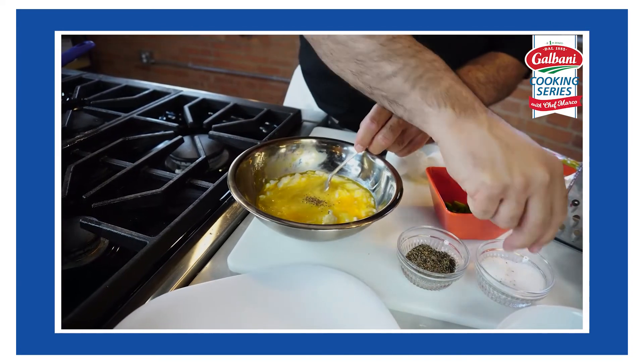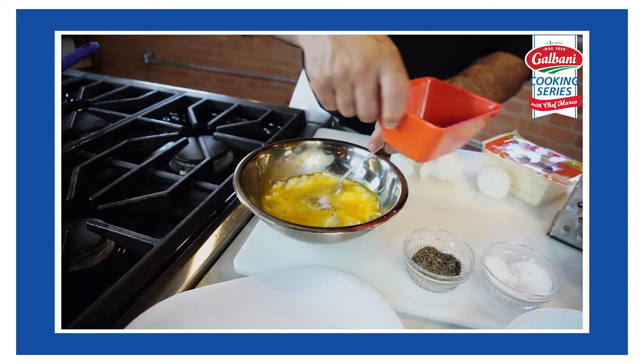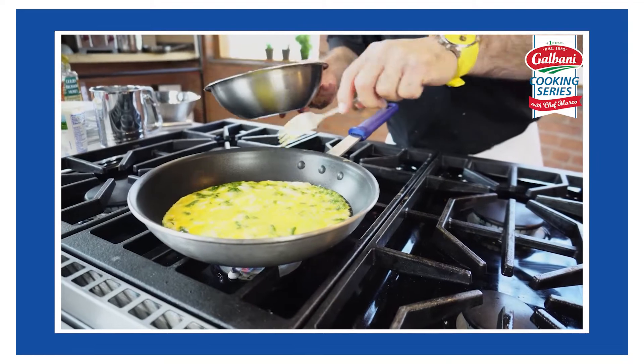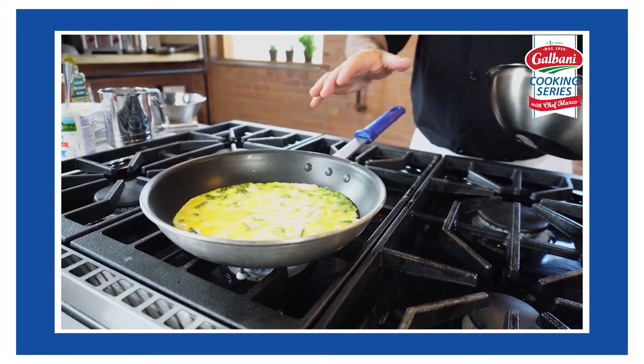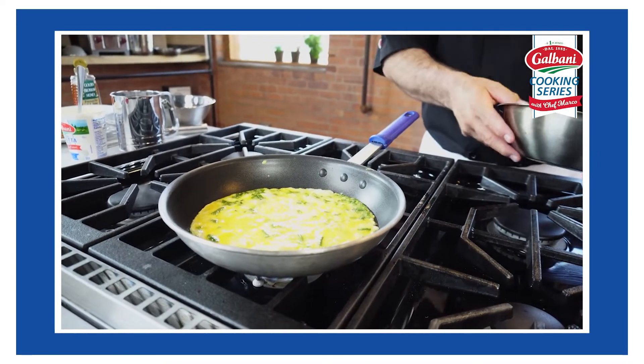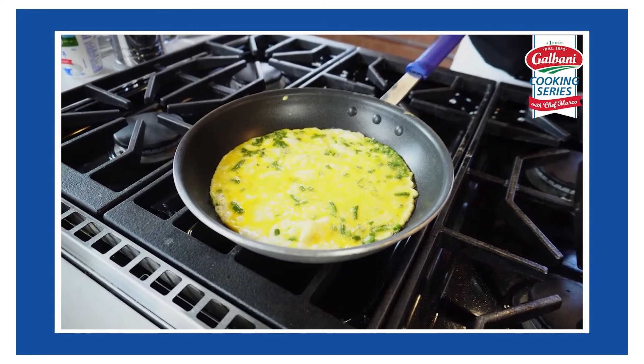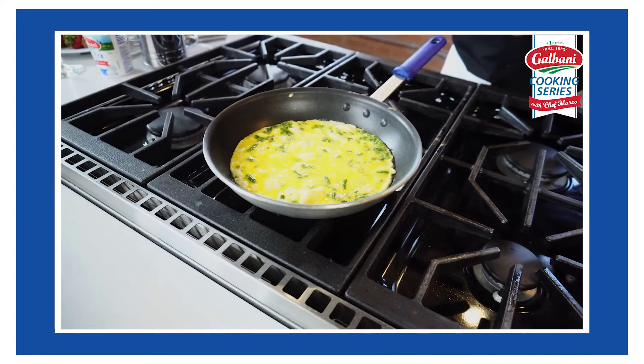We're going to season it with a little salt, a little pepper, and I'm using fresh chives — this gives it a great flavor. So we're adding our ricotta cheese, our eggs, fresh chives, a little salt and pepper. If you don't want to put the chives, you could put something else — mushrooms, spinach, or if you have some leftover pancetta you can throw that in there too. Make it your own, as long as there's some Galbani ricotta cheese in there.